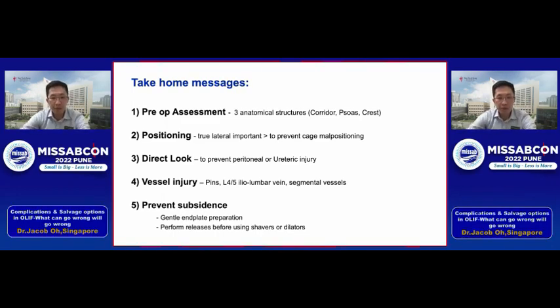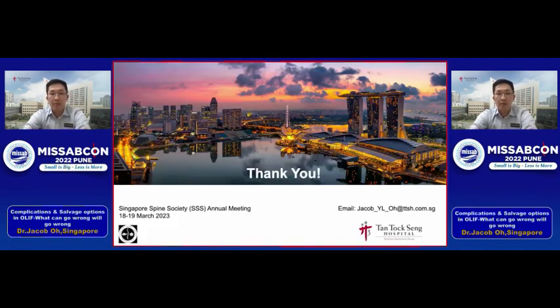To summarize: carefully review the pre-operative images and look at three anatomical structures — the vascular corridor, the psoas, and iliac crest position. Position the patient in true lateral to prevent cage malpositioning. Use the direct look approach to prevent peritoneal or ureteric injury. For vessels, take care of the iliolumbar vein and the segmental vessels. Finally, prevent subsidence by careful endplate preparation and performing releases before using the shavers. Thank you for your attention — I'm happy to take any questions.